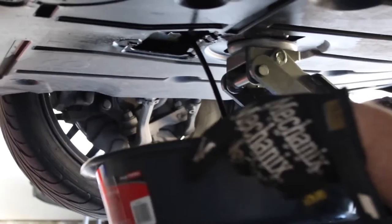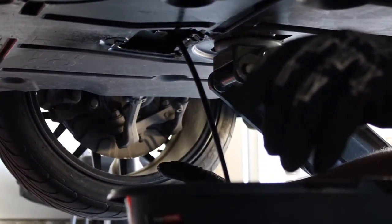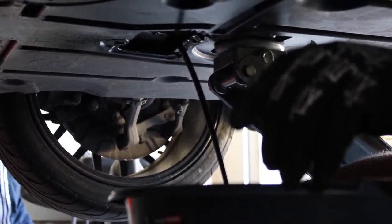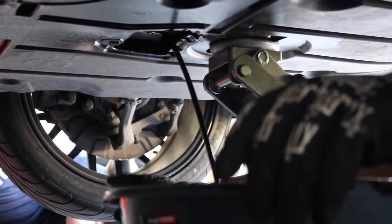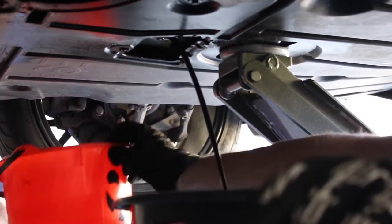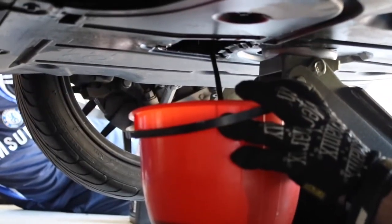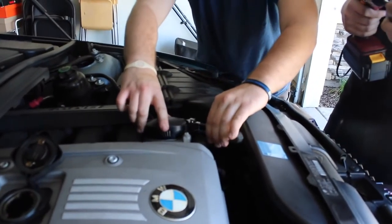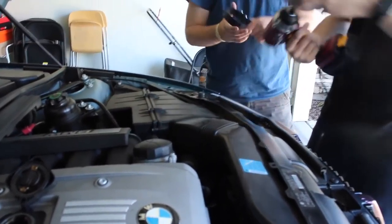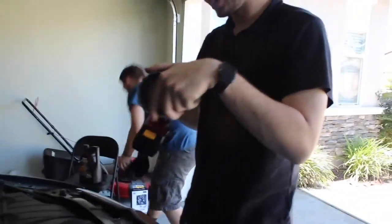All right, give me our state-of-the-art drainage solution — the bucket. Are you guys still with us? Good deal. Now we need to take off the oil filter.